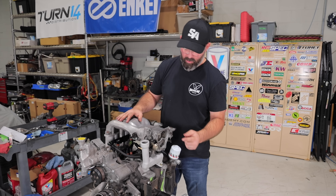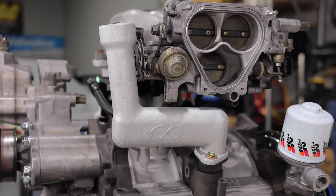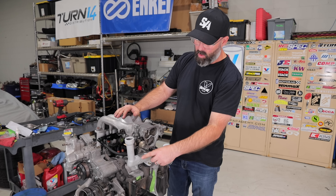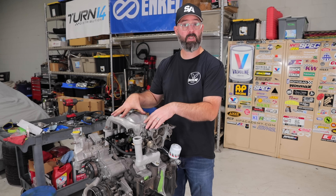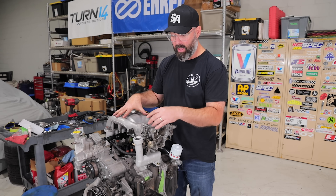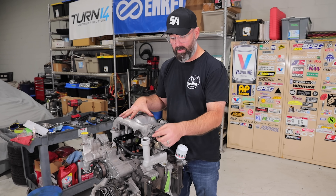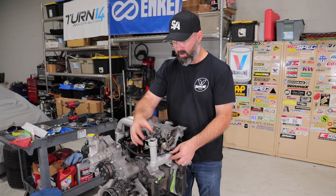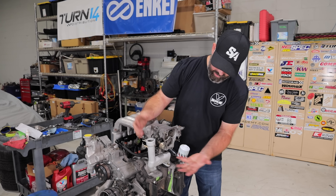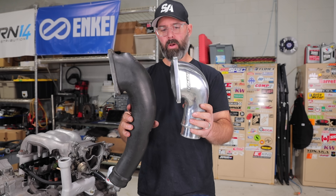You'll also notice this really nice cast aluminum oil filler neck from Excessive Manufacturing. We went with this because their lower intake manifold changes the position of the upper intake manifold slightly, which interferes with the plastic piece. You can apparently clearance the plastic piece, or you can just upgrade to this much nicer, more heavy-duty filler neck — which also gives the motor a really nice look.